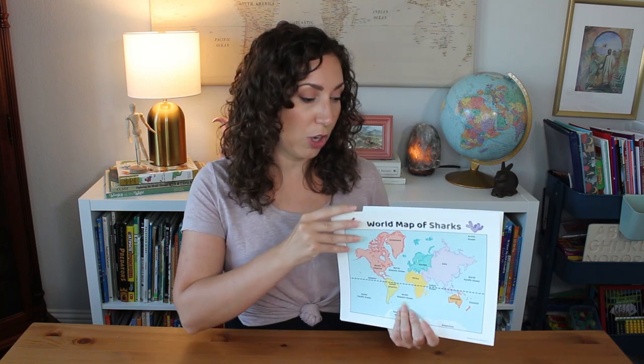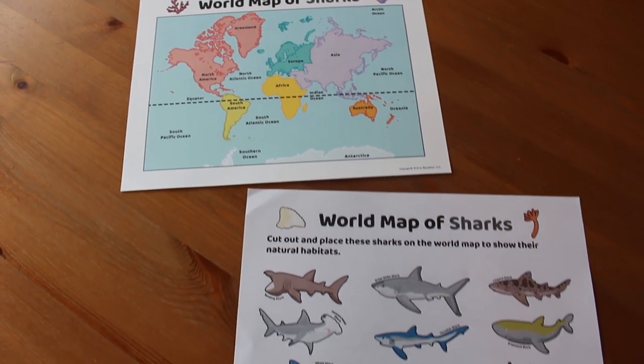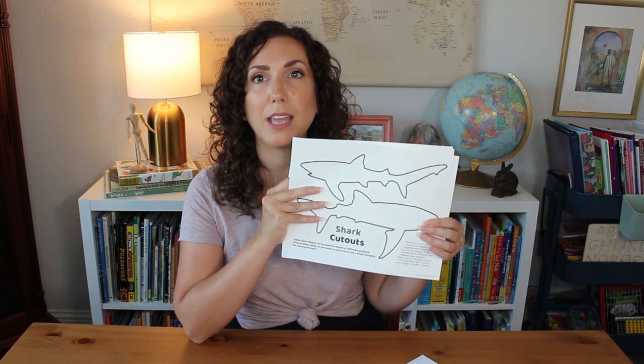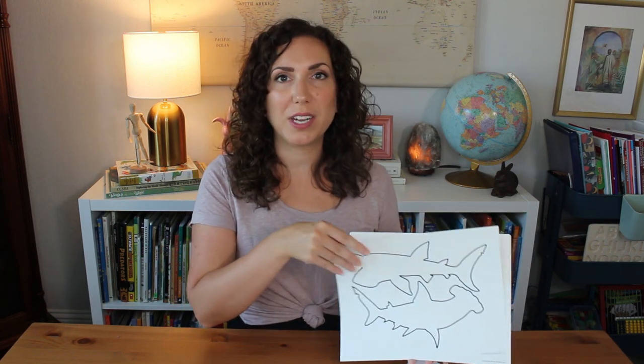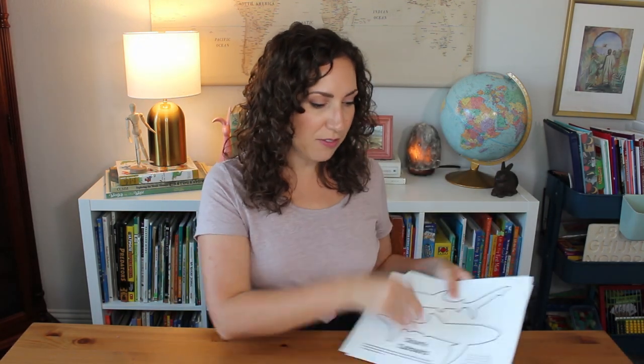The Bookshark website makes it very easy to pull books and resources. They even have book recommendations as well as documentary recommendations — super helpful. They each have their own little packet I put together. From the Bookshark unit study, I also printed off this world map of sharks and the sharks that go with them, so that's something we're working on together. They also had these open-ended shark figures that we're going to paint with the younger ones, maybe create an ocean scene on construction paper. And they had bookmarks — so there are craft activities involved and just all sorts of neat things. Really, really cool free resource.